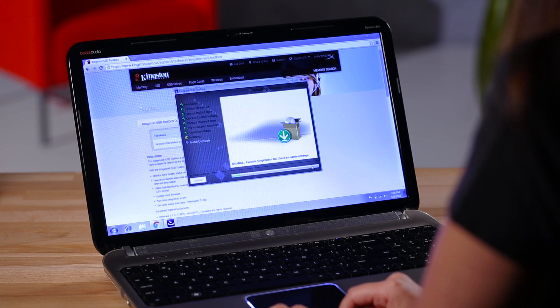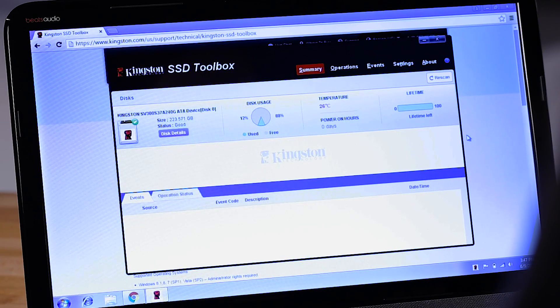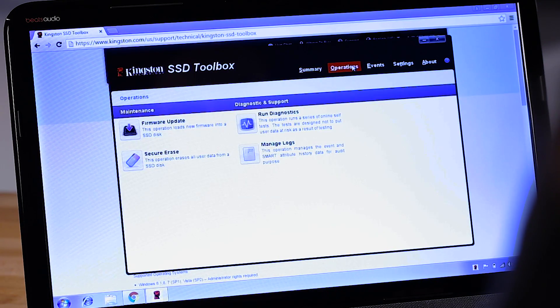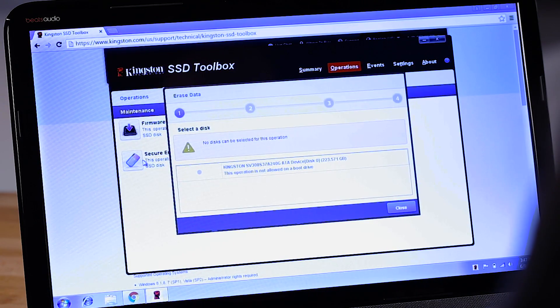Look for links to all of the software we mentioned in the description below. The easiest way to erase a drive is to use the software provided by the manufacturer. Most major companies will provide a toolbox or similar software that has all kinds of benefits, including the ability to securely erase a drive. We'll show you the Kingston version here as a reference. Once you've downloaded the toolbox and run the installer, simply click on Operations and then select Secure Erase. Follow the on-screen instructions from there.